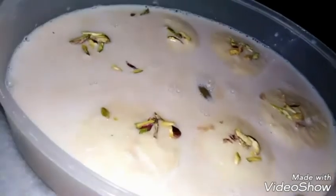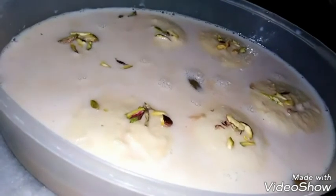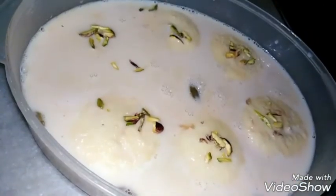Try rasmalai and follow the exact steps. Comment down for any query, subscribe to my channel, like my recipe, and share it with friends. Allah Hafiz.